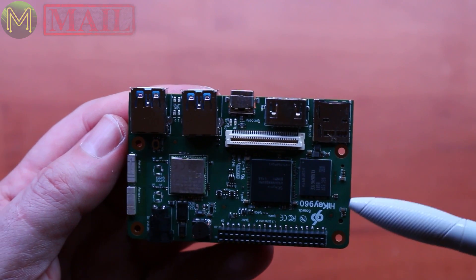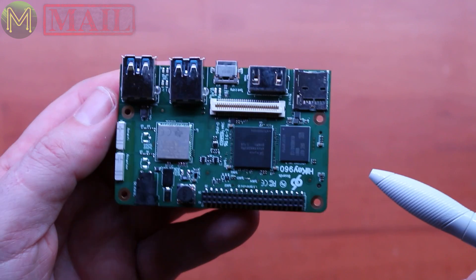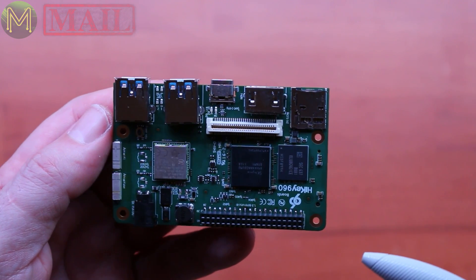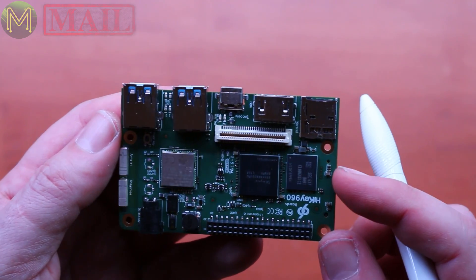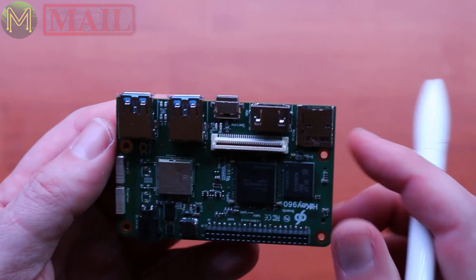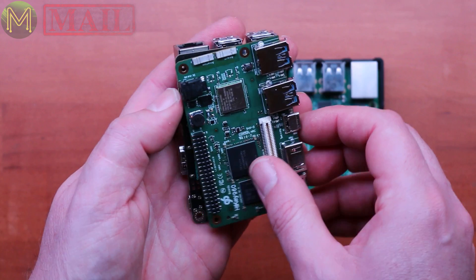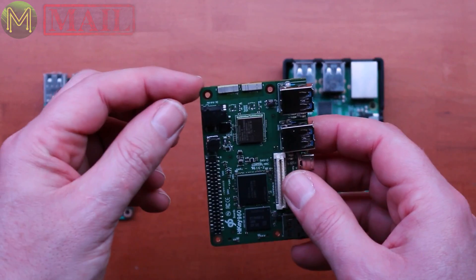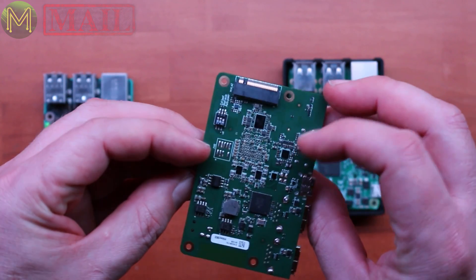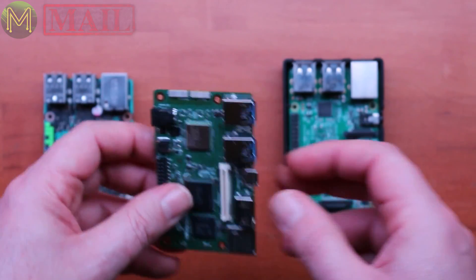As far as I know, Linux isn't supported yet, but they're working on getting Linux support for it. Android definitely is there, but Linux — we've got to wait a while. Comparing them side by side, it's the same footprint. It would have been nice to get the active heatsink for the HiKey 960, but I didn't get that one — I'll have to find an active heatsink for it.